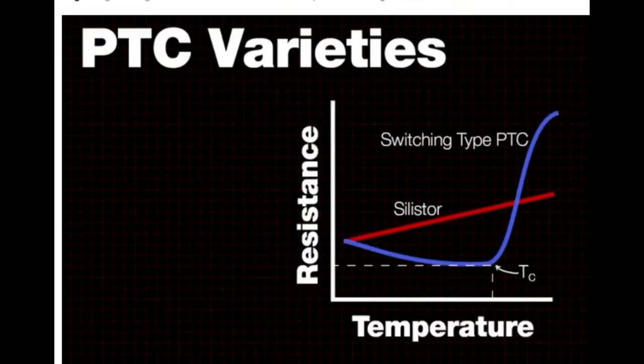This is from a really great video that we'll show a clip of later from Digi-Key. They did a really great video about NTC and PTC thermistors.